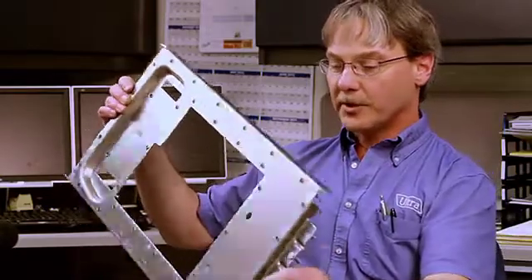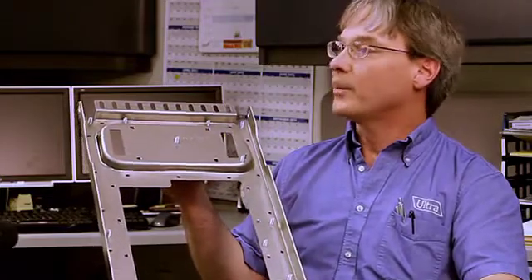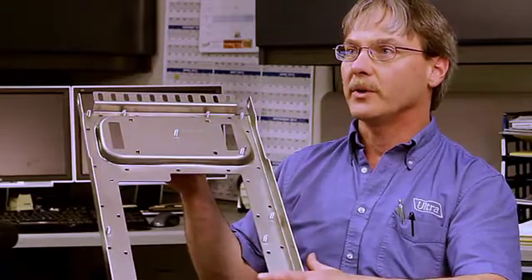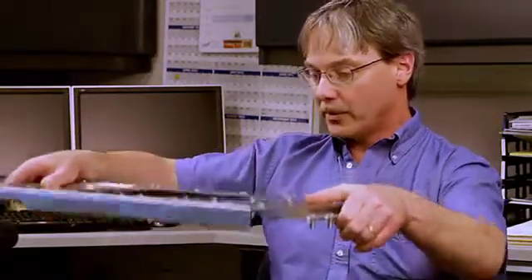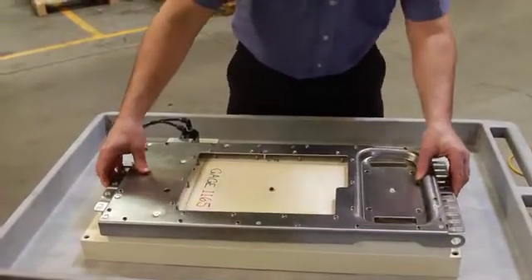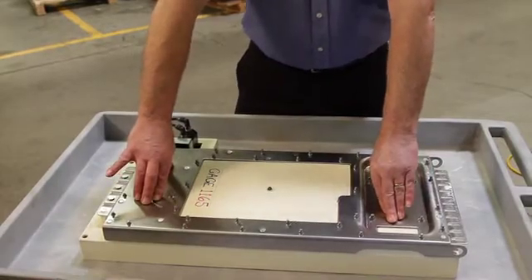Our next challenge was to assure that all these hardware components were in place and correct. So we came up with a concept — a pretty basic concept — of just checking the continuity between the hardware and the base part. You'll see it in a minute. We built and designed a gauge that when you put it in, it checks the continuity of all the components, stamps an OK stamp, and we know the part is good.